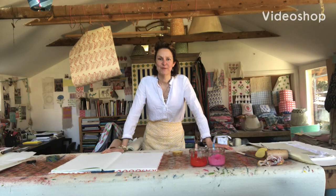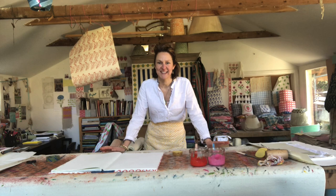Hi everybody, it's a really beautiful day. We need to get our paper, get our potatoes and go print outside. Perfect place for kids to do it — do it on the grass, do it on your patio. You don't need to worry so much about paint going everywhere when you're outside.